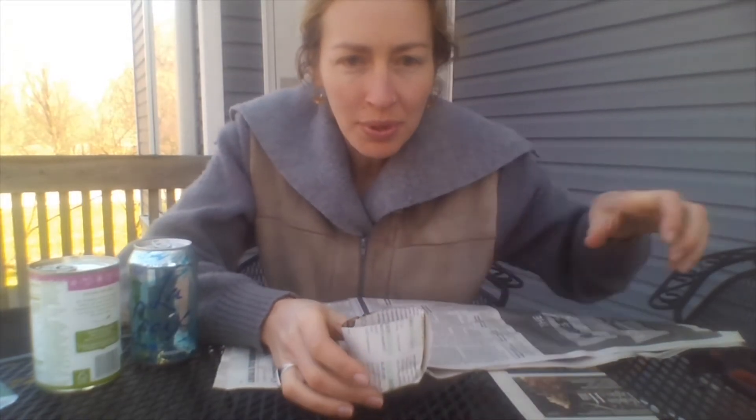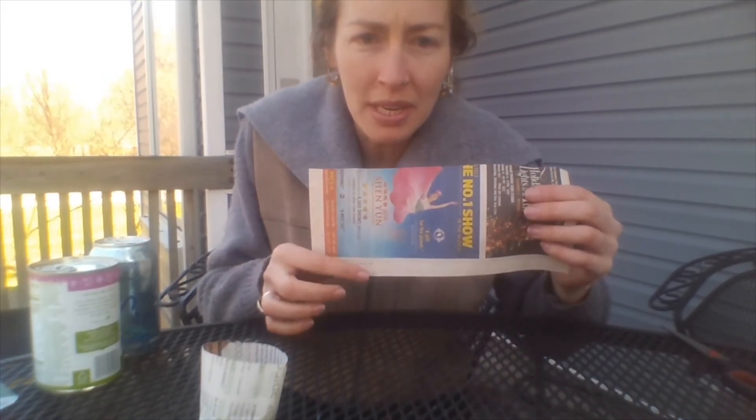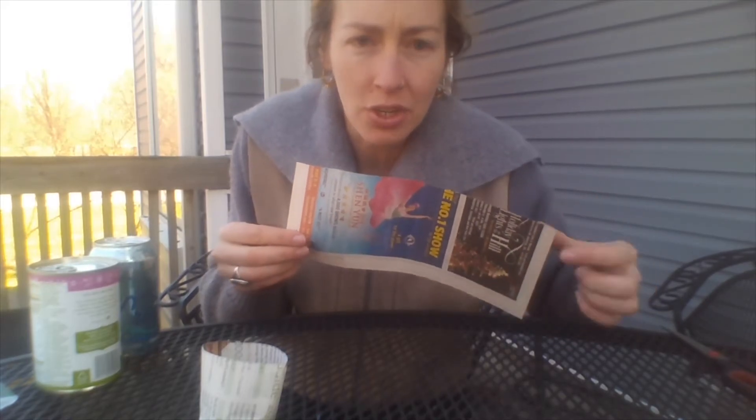I'm outside, and I'm going to show you how to make newspaper pots so that you can grow a garden in these little pots. So what you will need — here's an example of one — is a piece of newspaper that you can cut into a piece that is about three inches by ten inches. Once you have that, you'll need something to form your pot around, so an empty can like this will work.